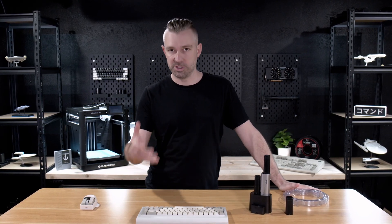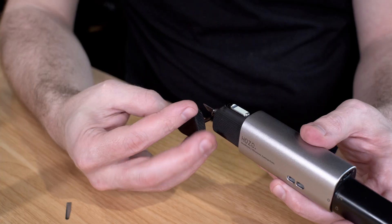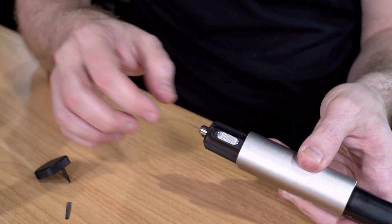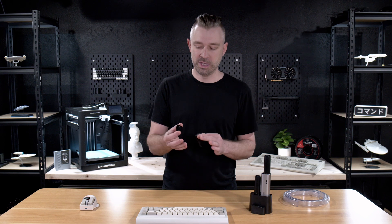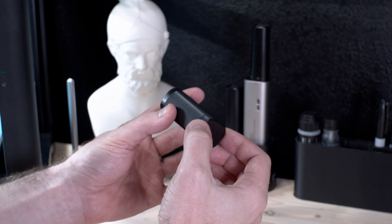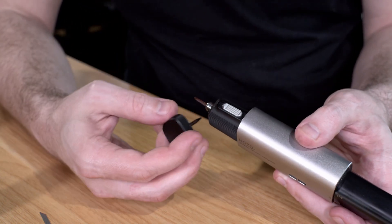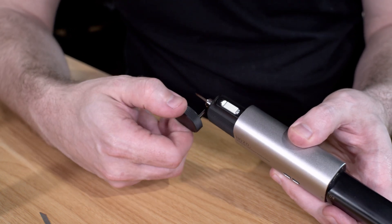The blades aren't going to last forever, and you will occasionally need to change them over time. This process is fairly easy and straightforward — the Neoblade uses a set screw to lock the blade into place. One of the thoughtful design decisions is that on the cap, if you pull off the top, you'll see a star bit that you can use to remove the set screw. And if you look on the back of the cap, they've included an extra set screw in case you drop or lose the original. It's features like this that give us an idea of exactly how much thought Hozo Design put into the Neoblade.